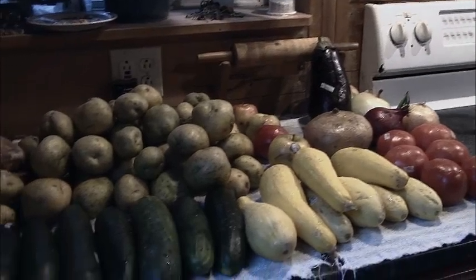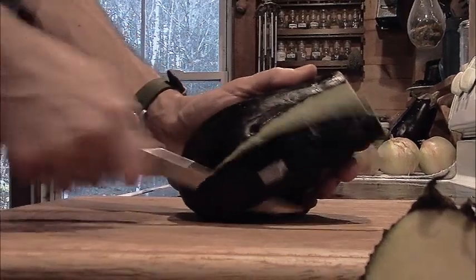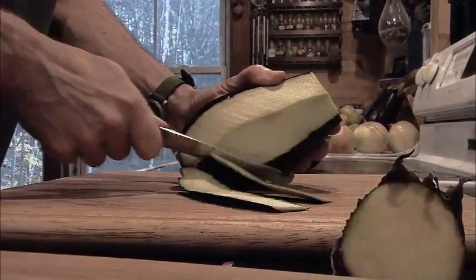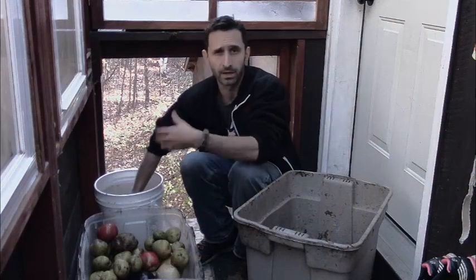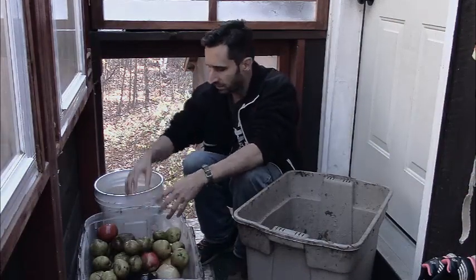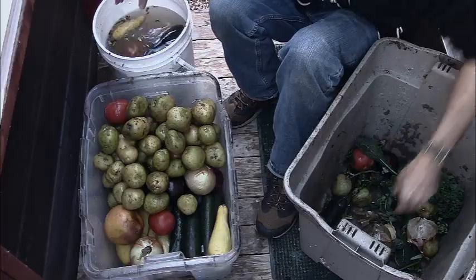Now this is something — like I said, it saves hundreds and hundreds if not thousands of dollars during regular times. I don't think that it's a particularly useful skill in itself for a collapse environment, because grocery stores are going to stop getting food, so they're going to stop filling up their dumpsters. So I don't think you can necessarily count on jumping into a dumpster to survive SHTF or anything like that.